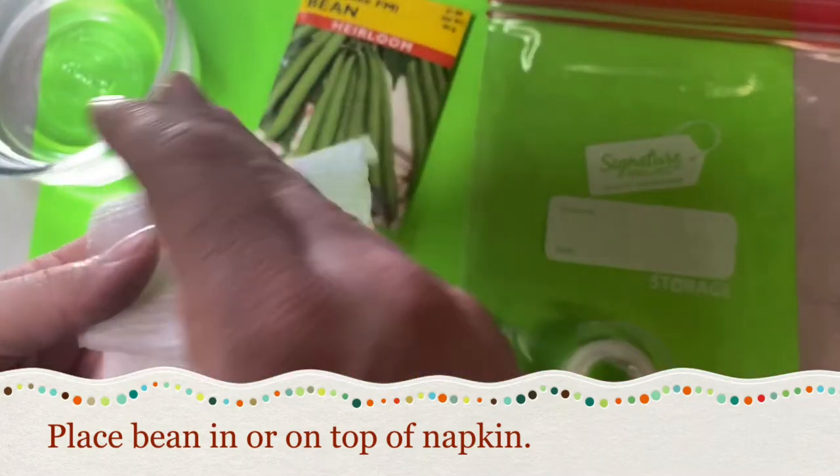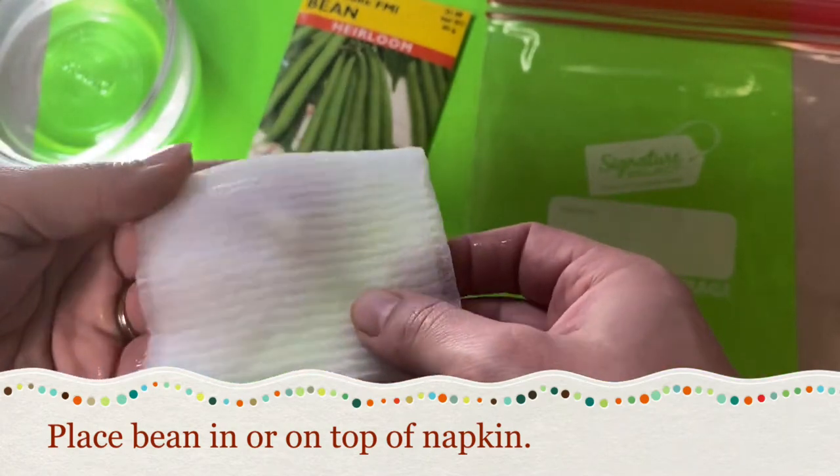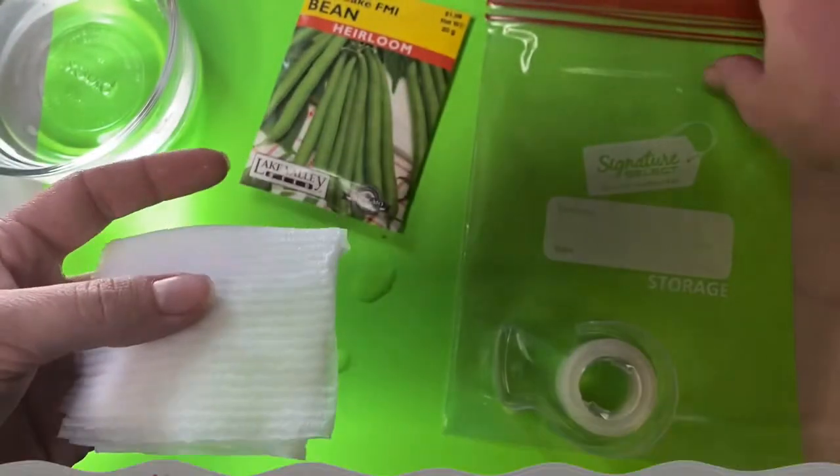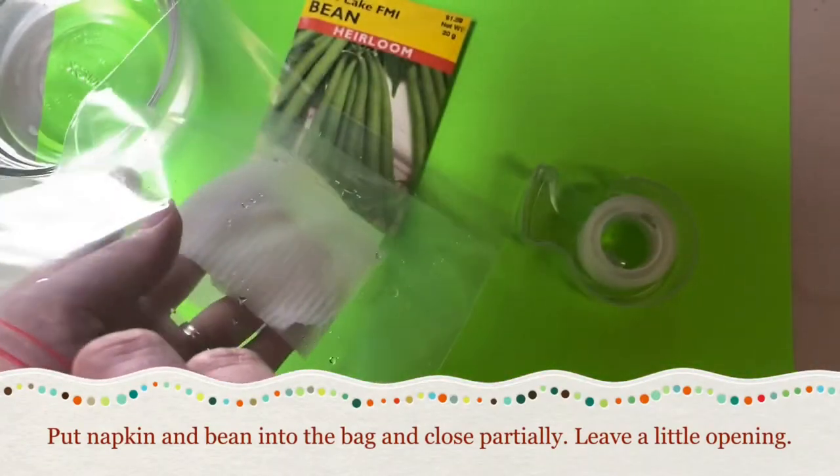Put it in there, then put it in your ziploc bag.